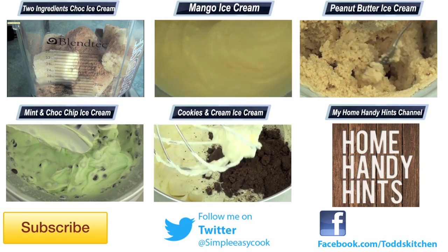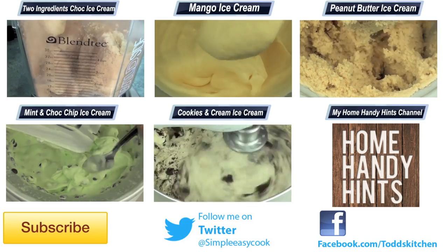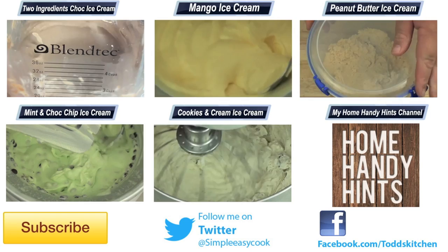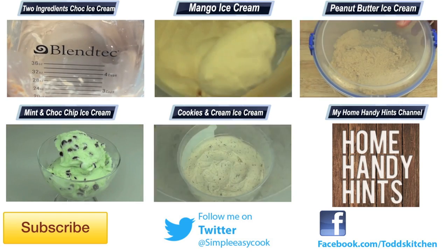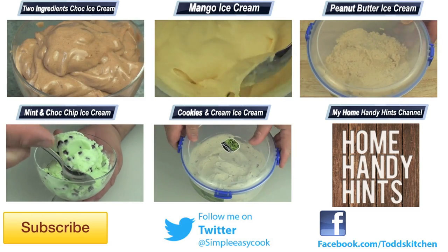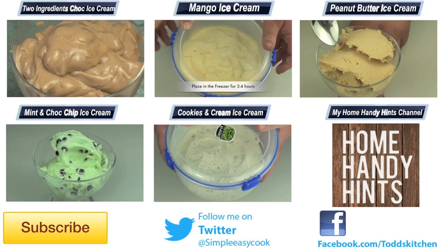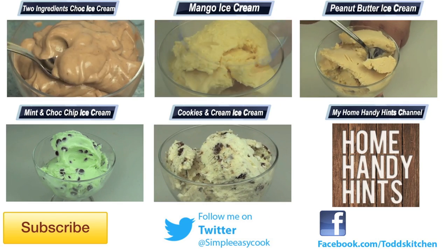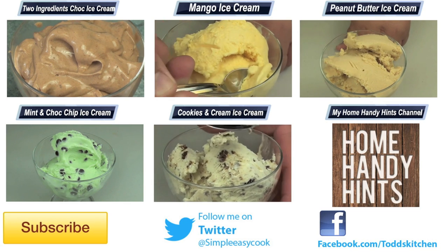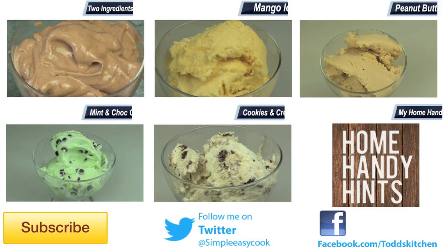You can serve it by itself or drizzle some yummy caramel sauce on top. Thank you for watching this episode of Todd's Kitchen — as always I'll leave a list of ingredients down below, as well as links to my Facebook, Twitter, Instagram and Home Handy Hints channel. Please do me a massive favour by giving this video a thumbs up, leave a comment, and subscribe. I'll see you next time for another delicious recipe.